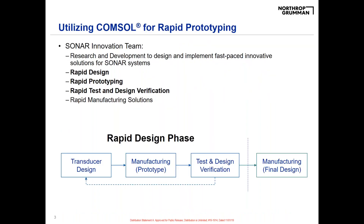I work for a sonar team that's mostly research and development funded. What that means is that a lot of times we don't have a lot of money, don't have a lot of time, but we're working as a team to create innovative solutions in a fast-paced environment. In order to do that, we've implemented something we like to call a rapid prototyping design phase, throughout each step of which COMSOL is implemented in a different way.